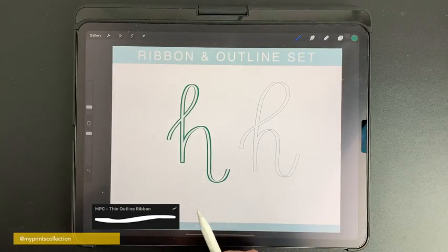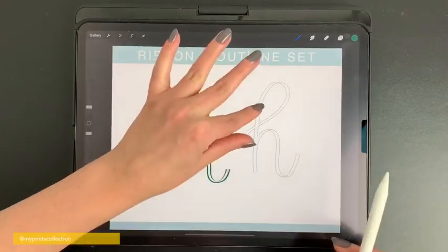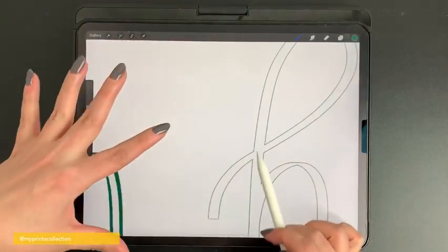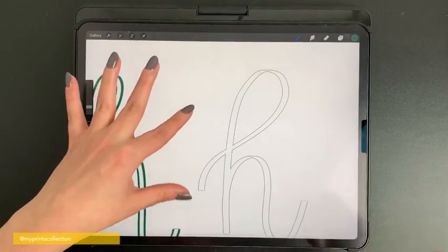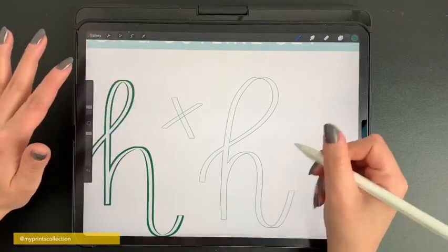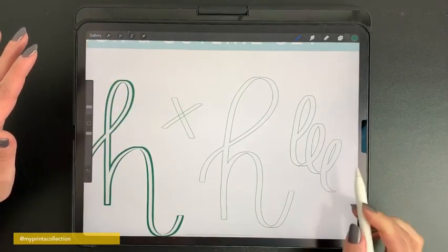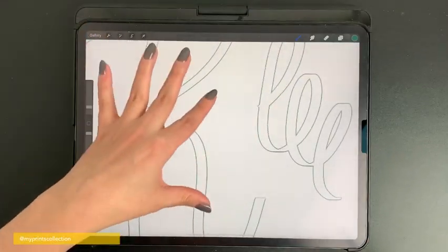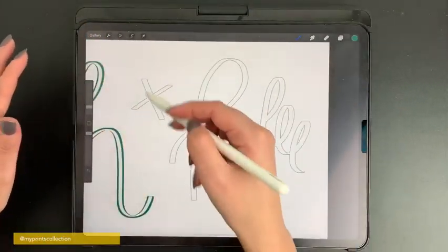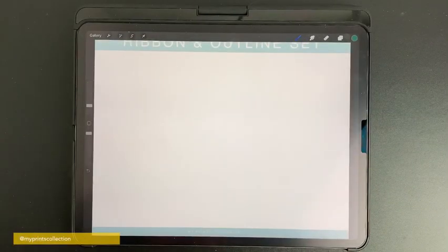The key thing with these outline brushes: if you want a clear cut inside, don't lift your pencil, because otherwise it's going to create open strokes. If you do a continuous stroke it will erase the inside, but if needed you can use the eraser to clean those strokes.